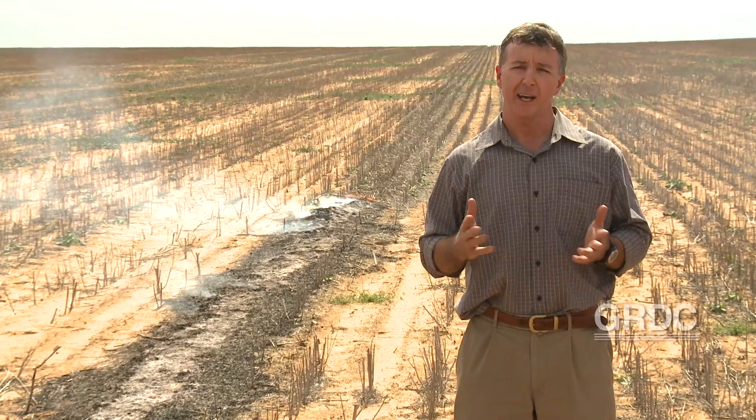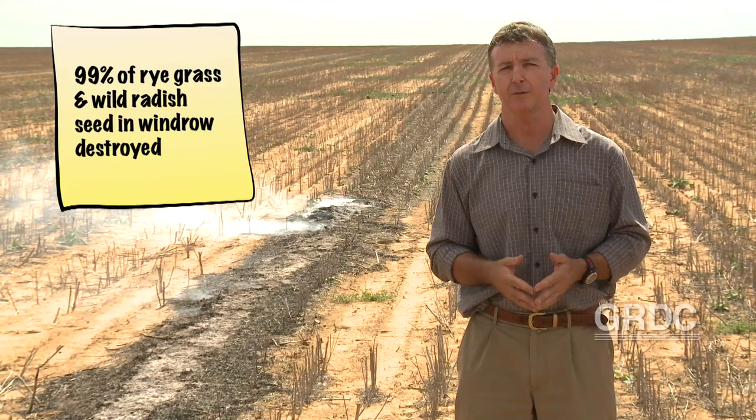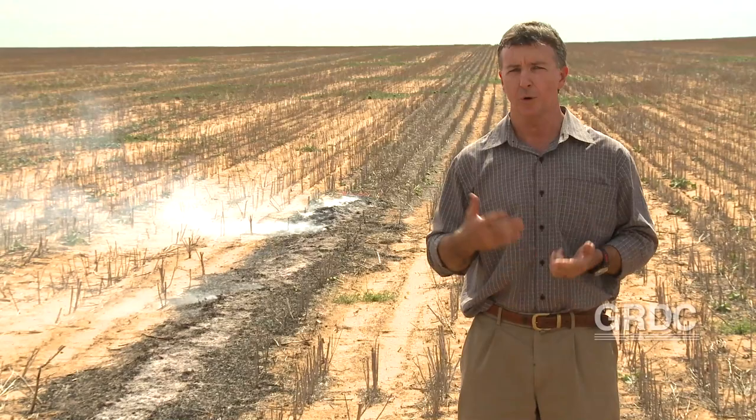Our studies over several years have shown that we can pretty much guarantee getting 99% of both annual ryegrass and wild radish seed destruction through an effective narrow windrow burn. This is effective in both canola, pulse crop, or cereal crop stubbles.